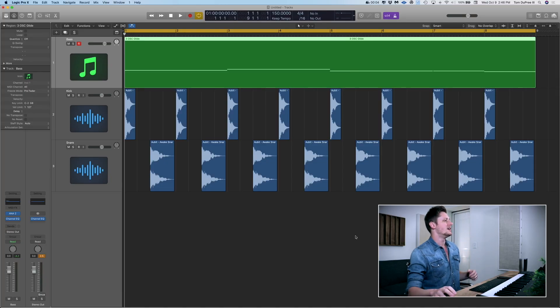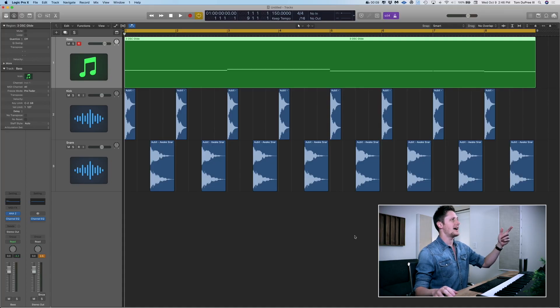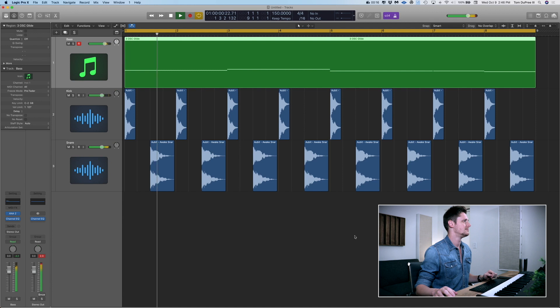So we're here in Logic Pro. I've already got a session set up. I've got my bass track — it's just a MIDI bass track — and then I've got my kick drum and my snare drum. Here's what we have right now. Just a very simple bass line with a big fat kick drum and a big old snare drum. This is a very distilled version of what you're going to encounter in any of your EDM sessions.